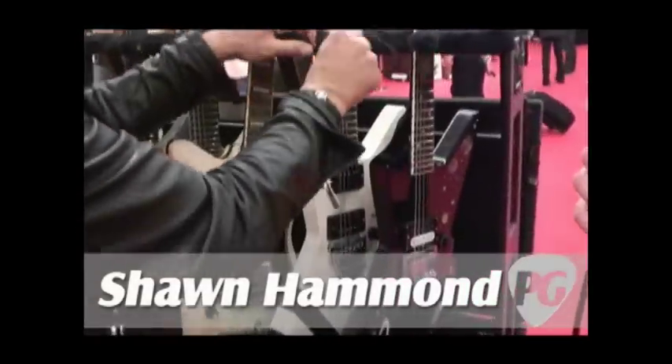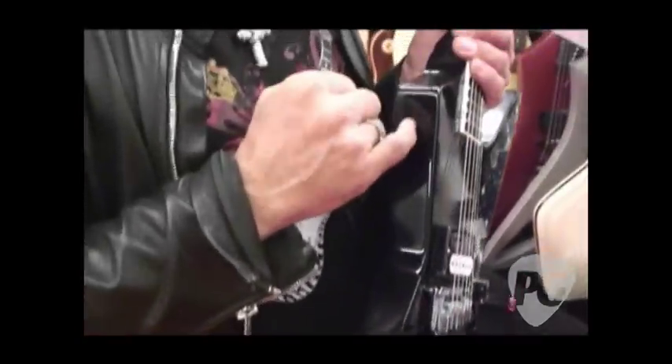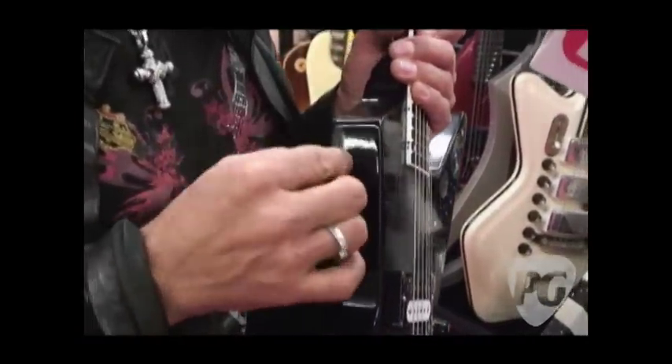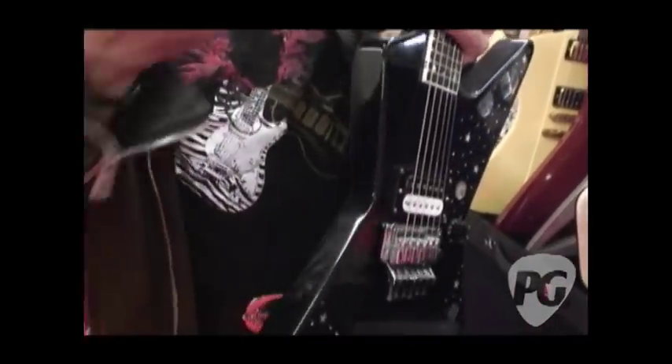Are these still made of mahogany, just like the originals? No. These are different. I just experimented and it went so well. These are Korina wood — there's a lot of old Korina, like 50 or 60 years old Korina. So we are talking basically 1958-era wood.